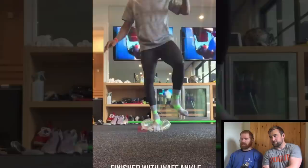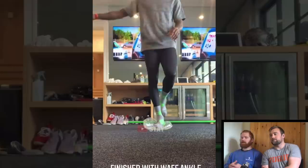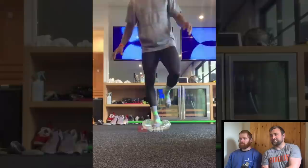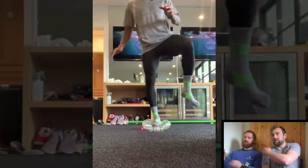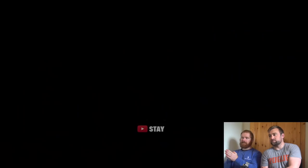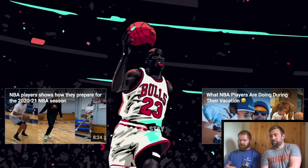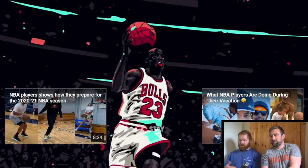That must be some kind of product — maybe he's associated with it. But again, stability training isn't putting yourself in an unstable position and trying to be stable. It's putting yourself in a stable position and then trying to resist being destabilised. He's never in a position here where he's actually stable — he's always compromised, and you just repeat that in your sport and you're essentially reinforcing instability as opposed to reinforcing stability.